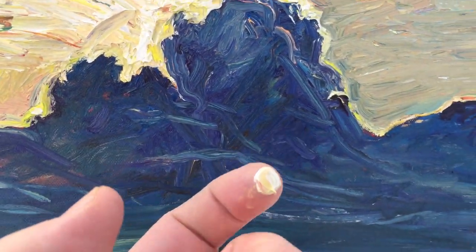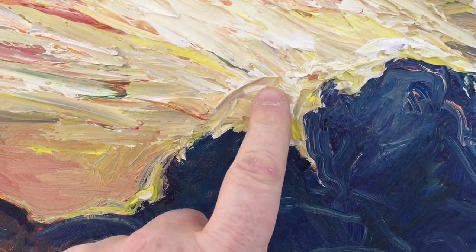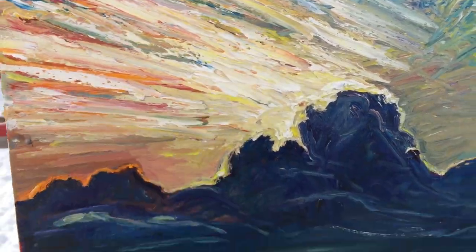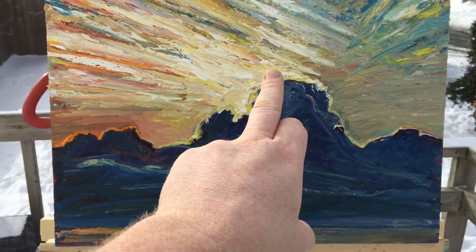So this is oranges over here, and it turns into orange — these intense lights coming across. But the main thing was I want to have this effect of these powerful clouds with light coming through.